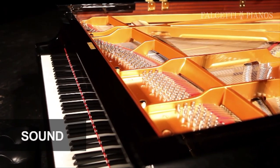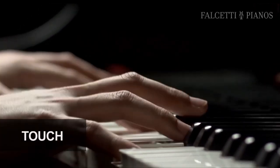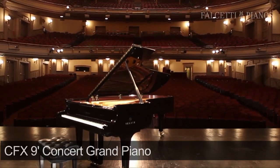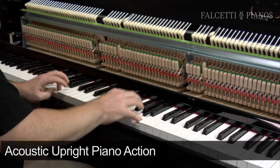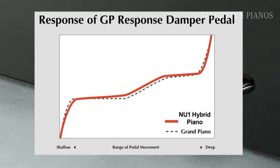The sound, which is the tone of the piano; the touch, which is the action of the keyboard; and the pedals. For the sound, the NU-1 offers the tone of Yamaha's nine-foot CFX Concert Grand Piano. For the touch, the NU-1 offers an acoustic piano upright action. And for the pedals, you'll find the traditional three-pedal system, including the proper pedal response and resistance.